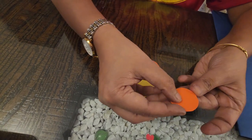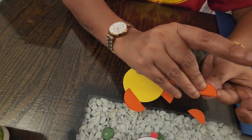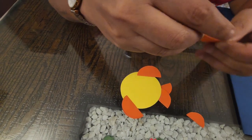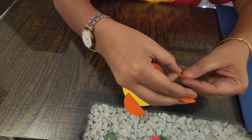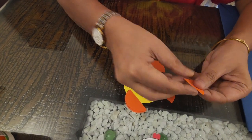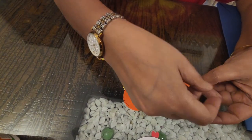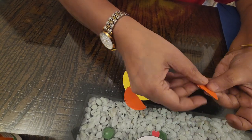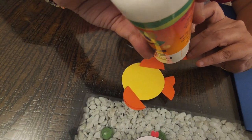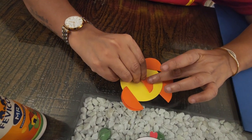Now I have these smaller circles which I will fold into a semicircle like this. I'll make a small fin like this and glue it with a little bit of glue. Put glue here again and stick it here.